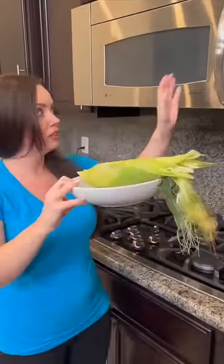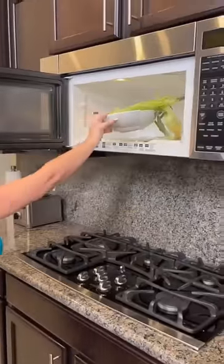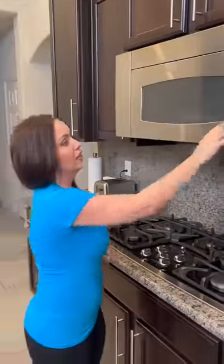You're going to take a full ear of corn, husks on, place it into a plate, into your microwave, just like that. If you've got one ear of corn, two minutes, that's all you need, and then something magical is going to happen.